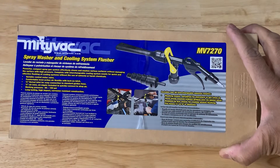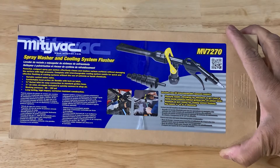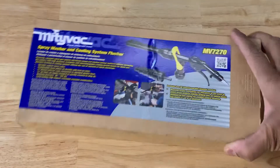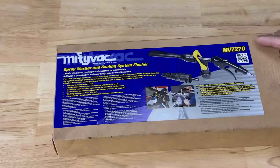What I have here is the MightyVac MV7270 — the spray washer and cooling system flusher. I just recently got this item.